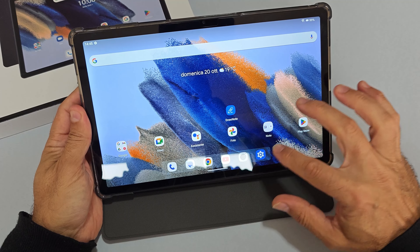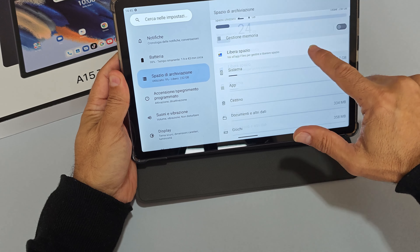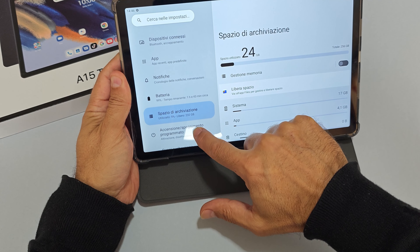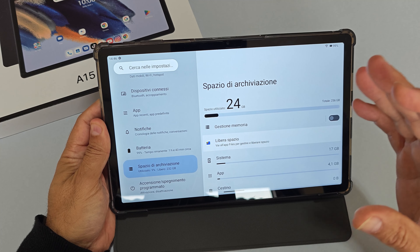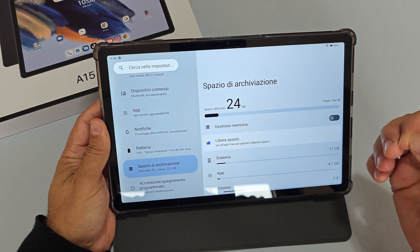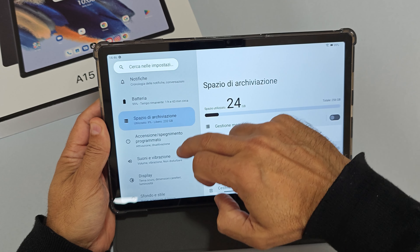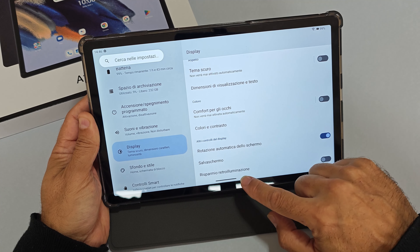Il sistema ha poche app e poche personalizzazioni, con 232GB disponibili di spazio di archiviazione. La batteria riesce a gestire al massimo circa 6 ore di schermo acceso nell'utilizzo in Wi-Fi; con il 4G si è ancora più stressati e regge molto meno.